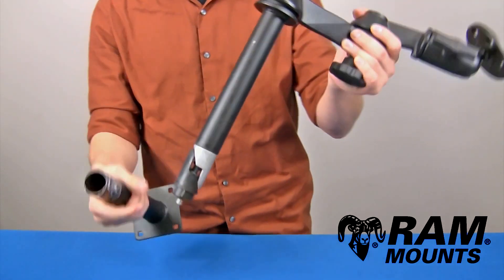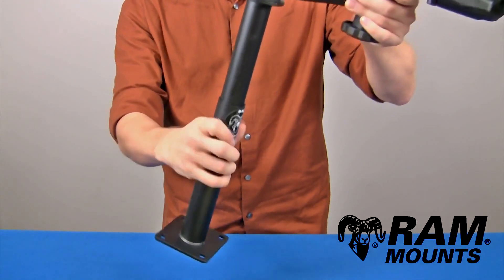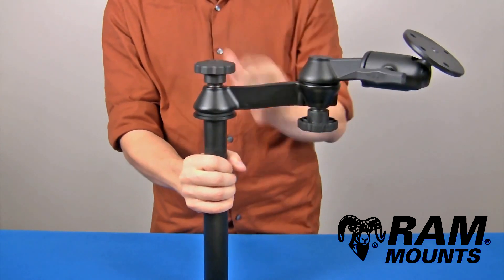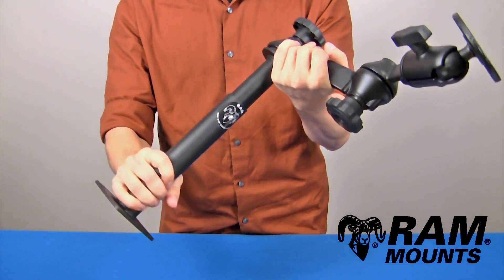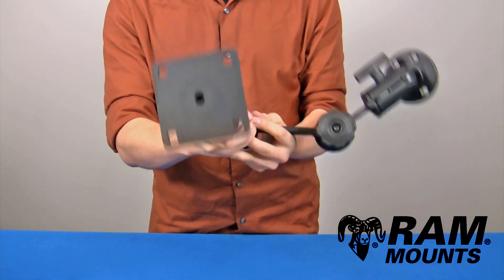Connected to the bottom of the upper pole is a set of wedges that can simply insert into any female pole. By tightening down on the knob, it forces the wedges to expand inside of the female pole to hold in place, and this is suitable for any rugged environments.